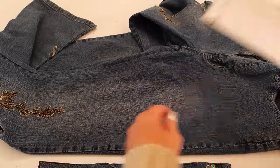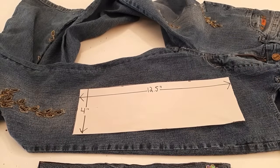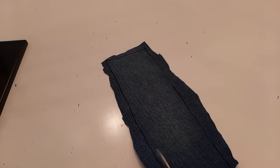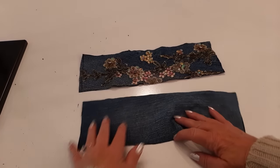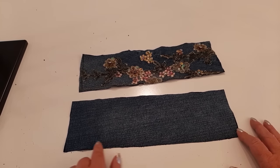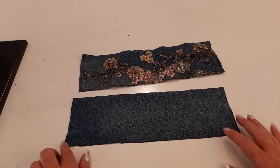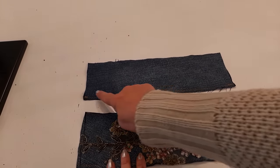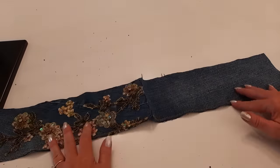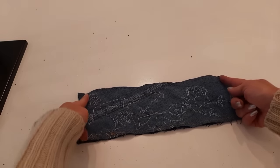I need to cut out another one — this time just plain denim, because I don't want beads on the backside of my purse. I lay this down on the same jeans, trace around it, and cut it out. Down at the bottom, I'll use my largest zigzag stitch close to the bottom — that's all I'm doing to finish it. You can serge or hem it, but I don't mind a little frayed edge at the bottom. Now I put these right sides together with the zigzag at the bottom on both, and do a straight stitch with quarter inch seam allowance down the sides.